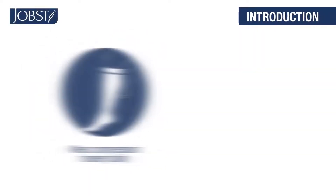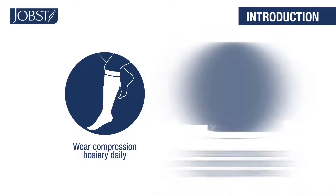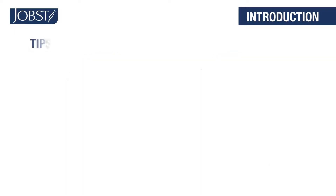Welcome. It's important to remember to wear your Jopest compression legwear every day. Wearing your Jopest compression legwear will deliver the medical therapy your physician recommends. The following tips will help you put on your legwear easily.